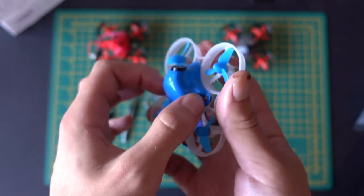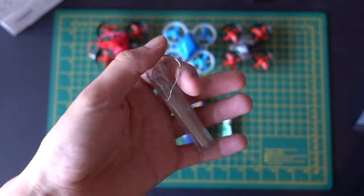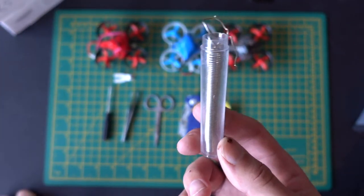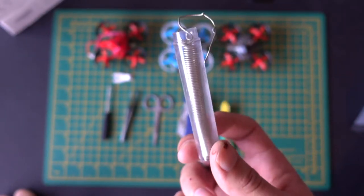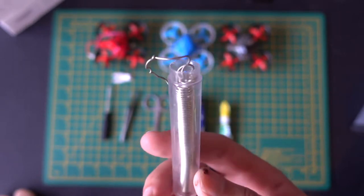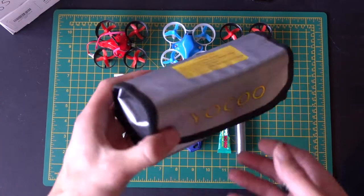Then of course you've got solder. I haven't got the soldering iron out because it's pretty self-explanatory. I always use soldering irons, especially with these small ones — the connections always seem to come loose. So I always like to have a bit of solder handy just to fix the connection myself.